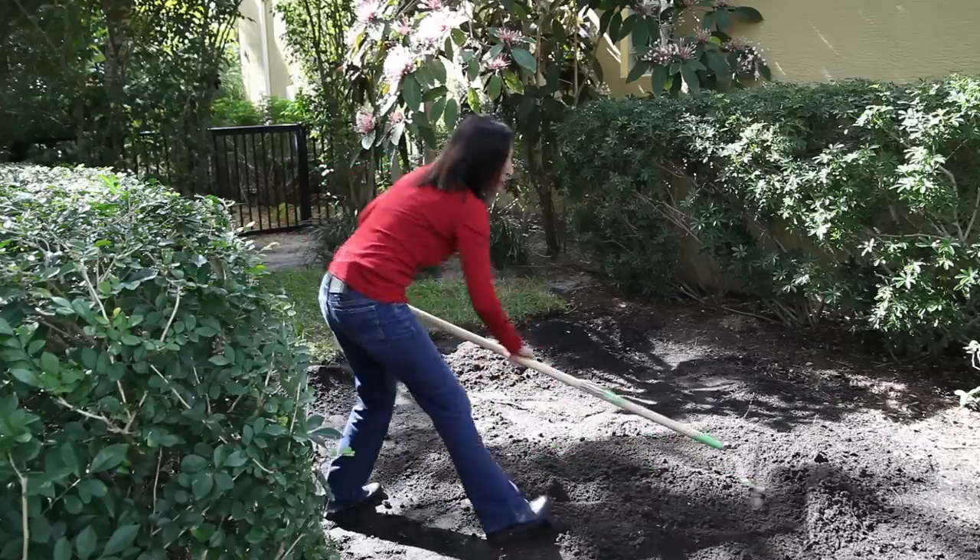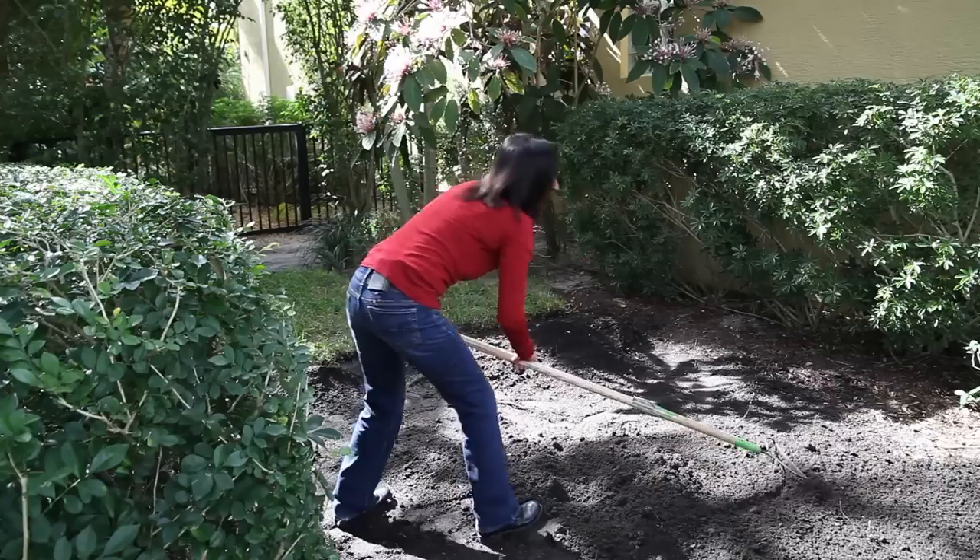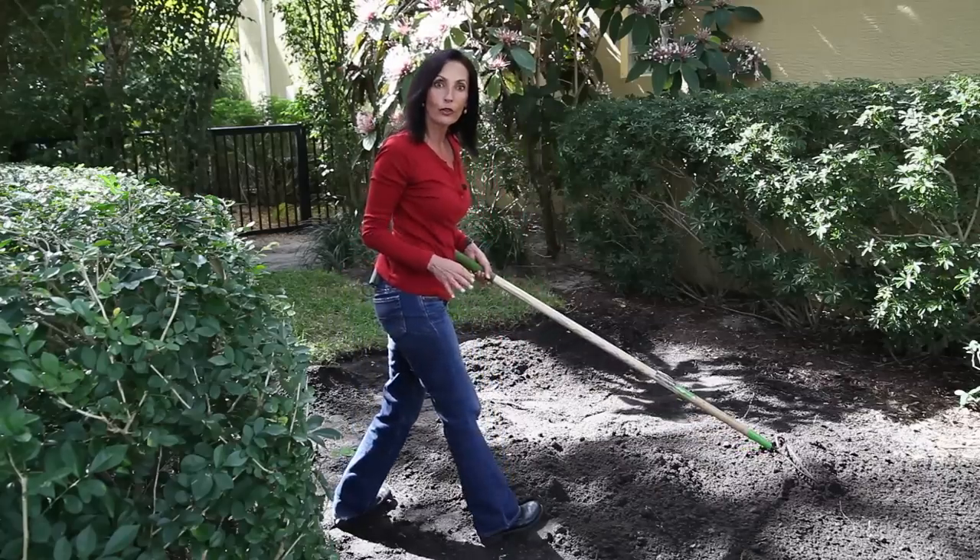While you're spreading this, you want to try and get an even surface, providing about two to three inches of new soil for your new sod.